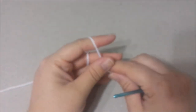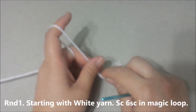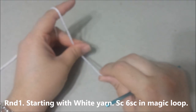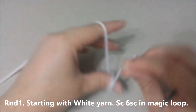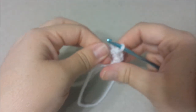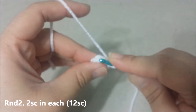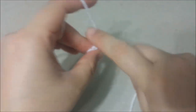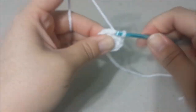The head and body of Jack Skellington is worked in one piece. Round 1: starting with the white yarn and making a magic circle, you're going to do 6 single crochets in the loop. Close up the hole. Round 2: 2 single crochets in each single crochet around, for 12 single crochets at the end of round 2.